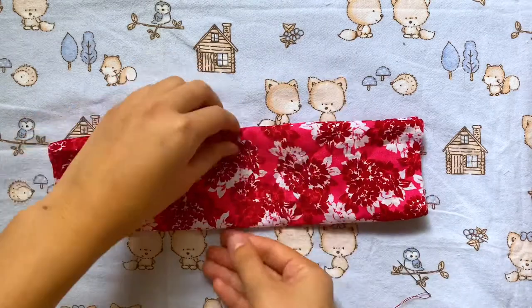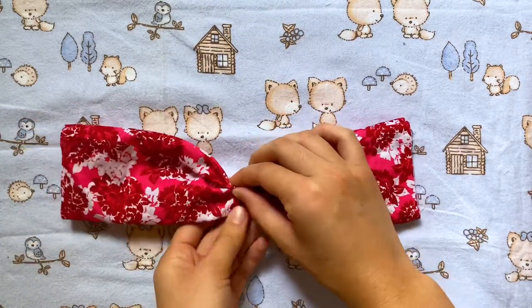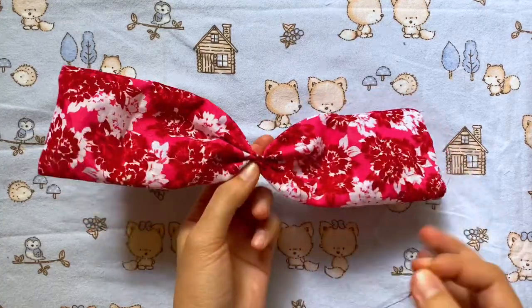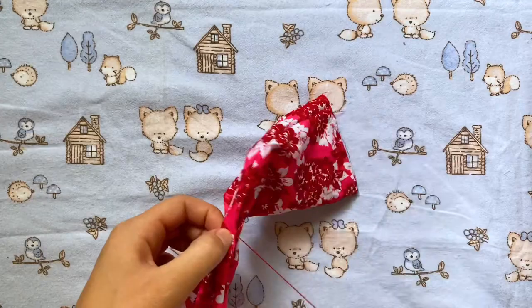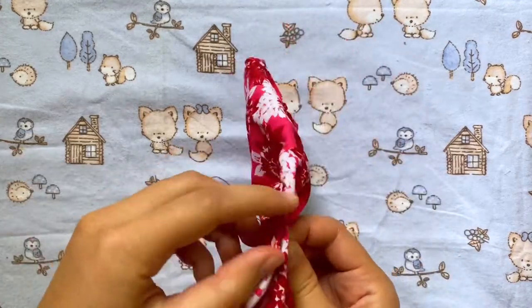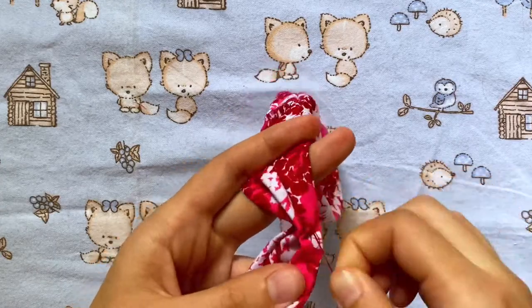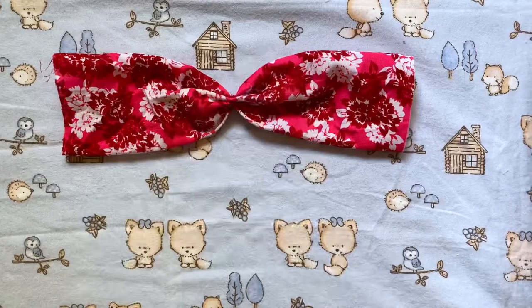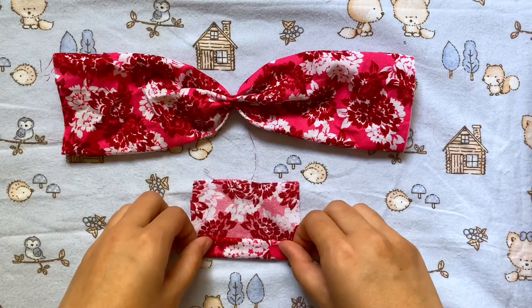We can go back to our big rectangle piece. I'm finding the midpoint — that's where I'm going to fold the fabric little by little to make the pinched center of a bow. I'm going in with a needle and thread to hold it together, just going back and forth a few times, then I'll lock my stitch and we can move on.